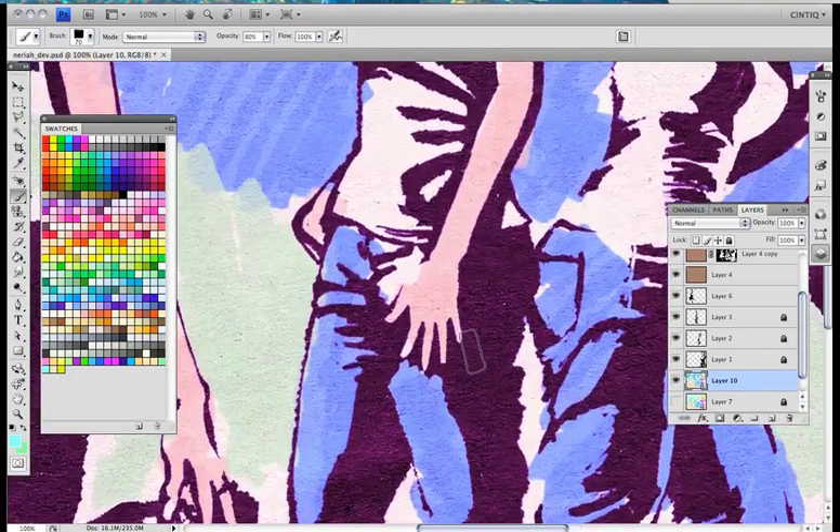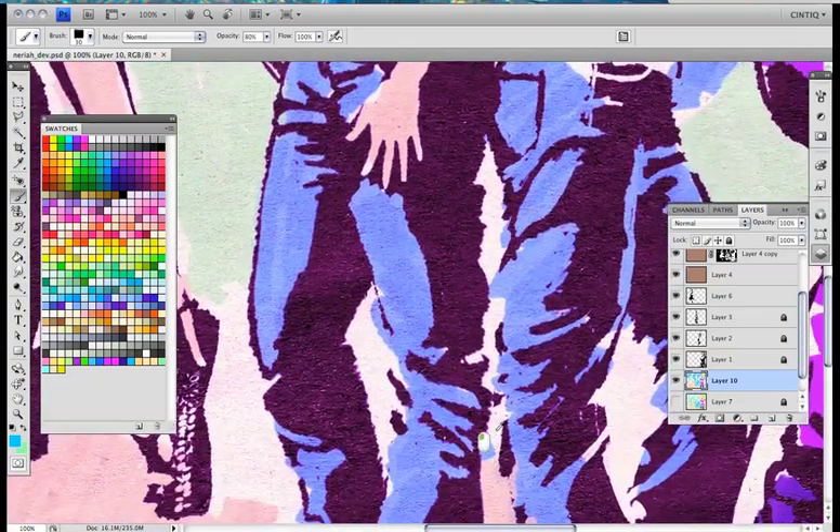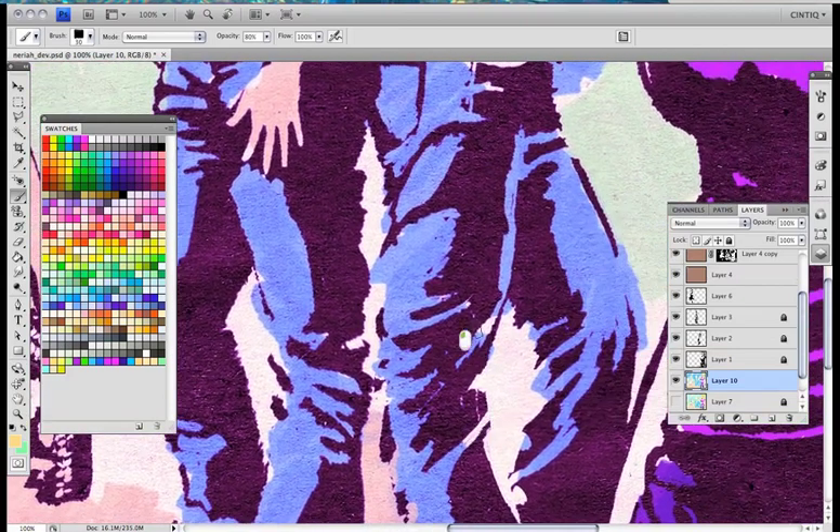I'll just zoom in and see what we've done. I might make the brush a little bit smaller to tighten up some areas. Don't want to go over things too many times because I'll lose the illusion that I'm working to create.